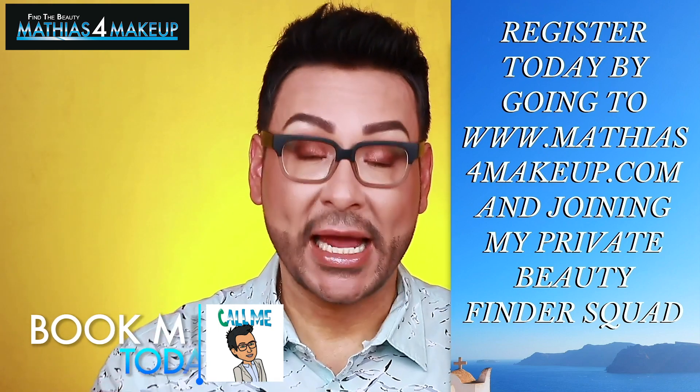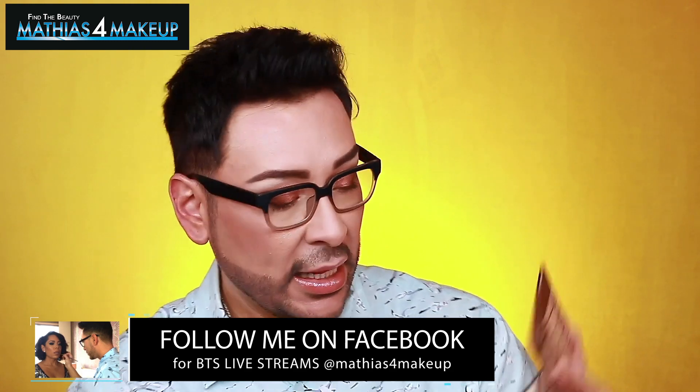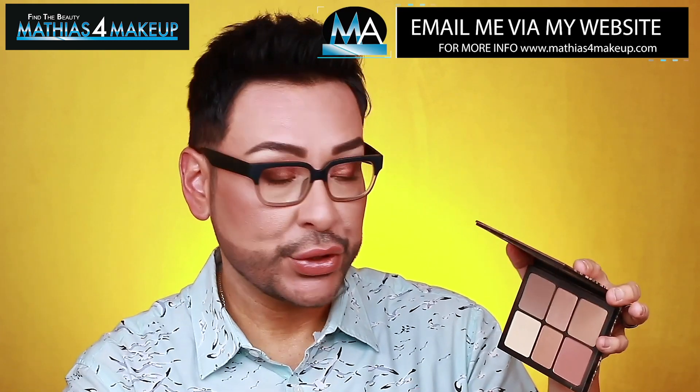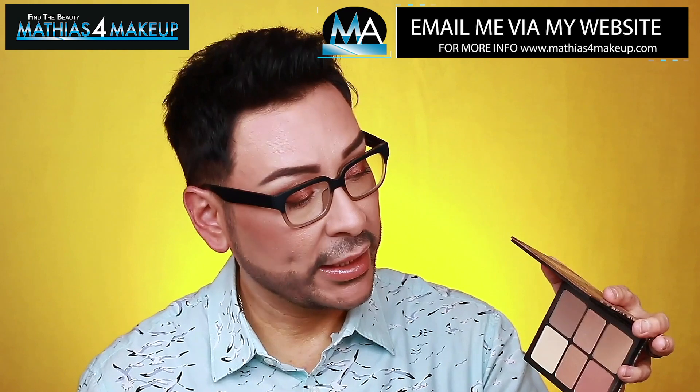I also really liked the Smashbox Cali Contour Palette — it has a matte bronze, a matte blush, a shimmer highlighter, a shimmer bronze, and a contour. They're just so great and really wonderful to travel with. If you don't already have something like this, it's a great go-to you can take with you on trips this summer or fall. The quality is really nice — they feel extremely buttery and very soft.